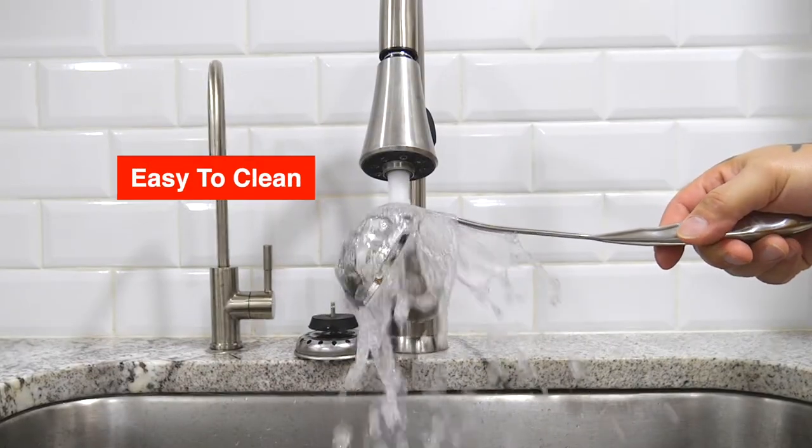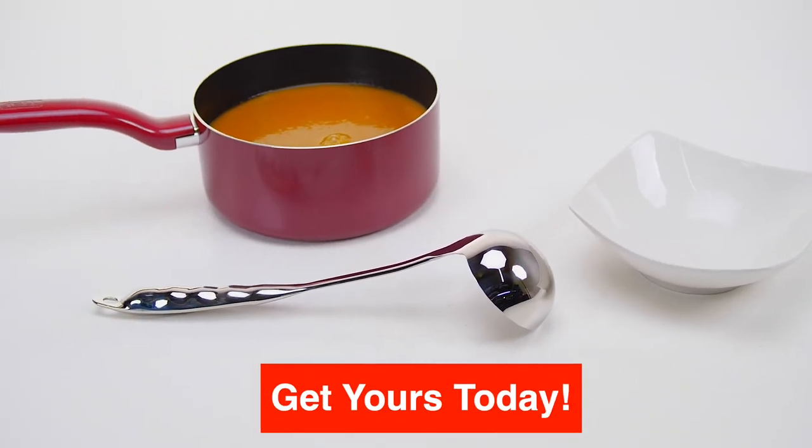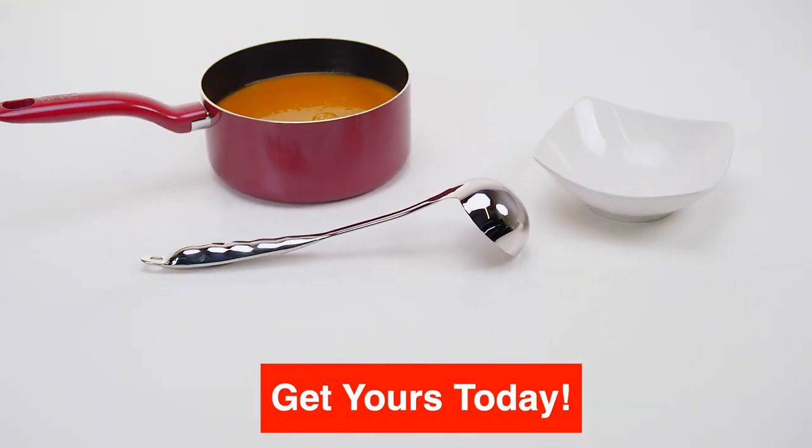Easy to clean and dishwasher-friendly. A simple tool that does its job perfectly. Get used today!